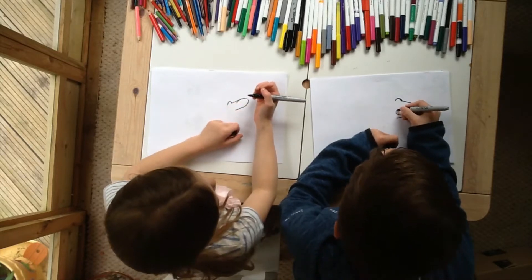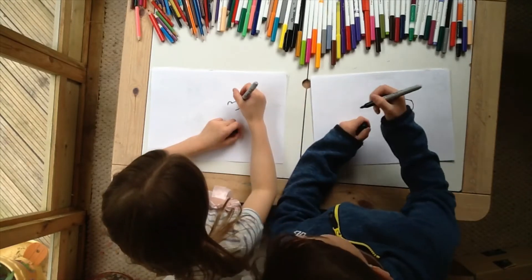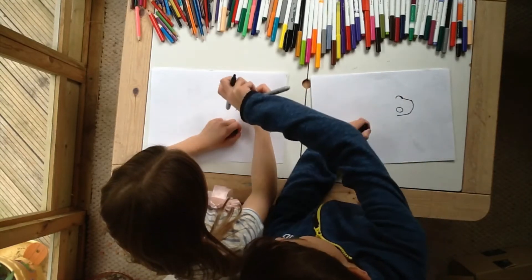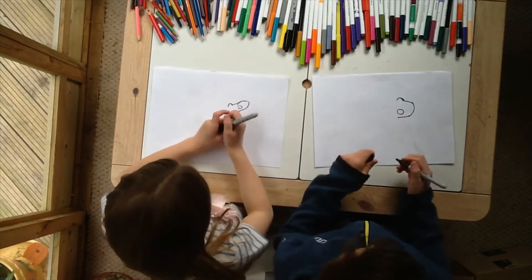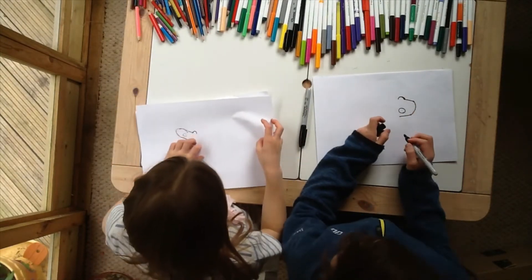And we're going to do another eye down here. Oh, it looks good, you can easily just start it. Yeah, that looks good. I think a bit of a horizontal one. Yeah, you can start that way.